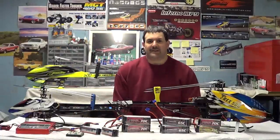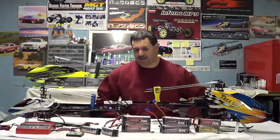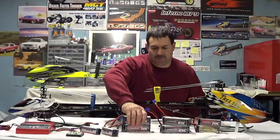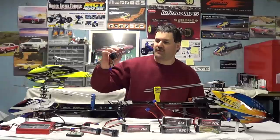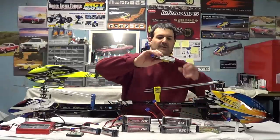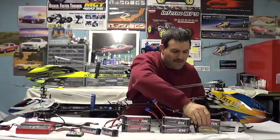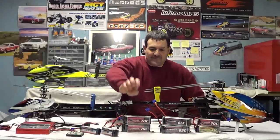Hey guys, welcome back. I'm here again with another battery review, this time with Thunder Power. I have the newest Thunder Power batteries: the 2700 G8 Pro 470C, and over here the 2250 G8 Pro Force, the newest 170C. I'm also going to try one of the 45C's to see how I like it.